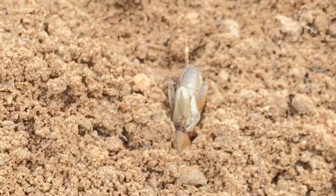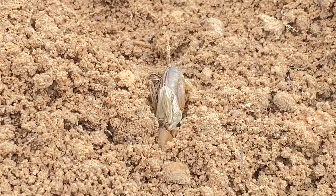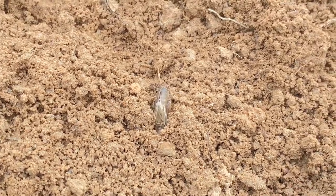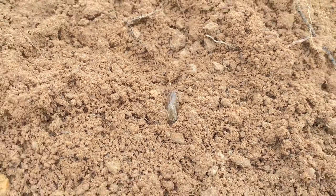It also has tiny wings, and sometimes they fly. But they are almost always under the soil in order to evade predators.